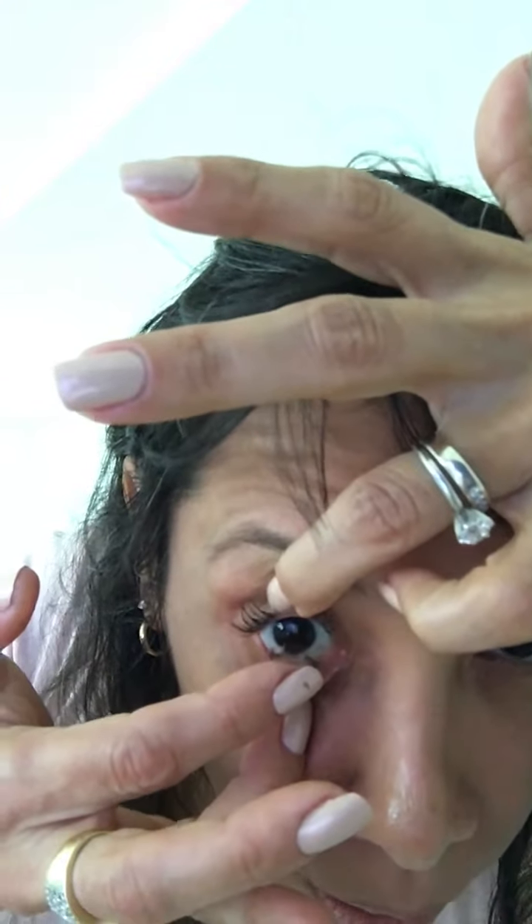Insert your contact lenses before applying makeup by lowering your gaze, lifting up and grabbing the upper lid, holding the lower lid, raising your eye, and placing it on the white part of the sclera. Then move your eye down, left, and right until the bubble disappears and the contact lens is in the eye.